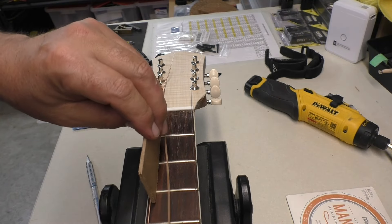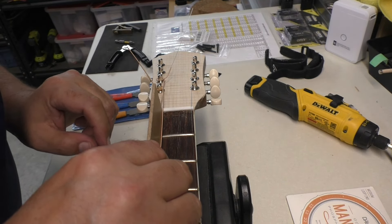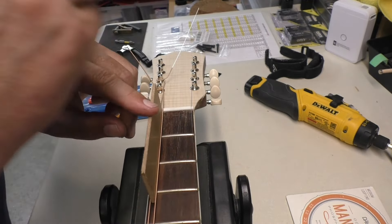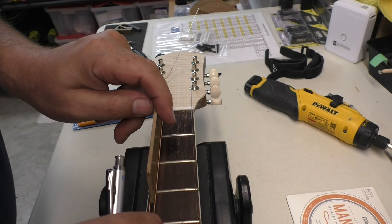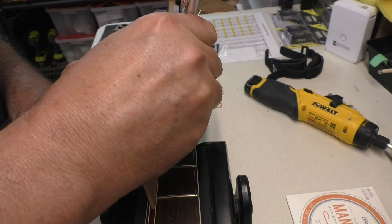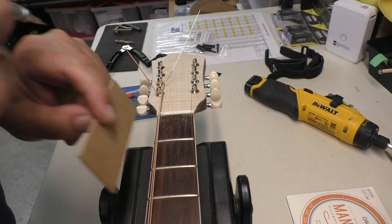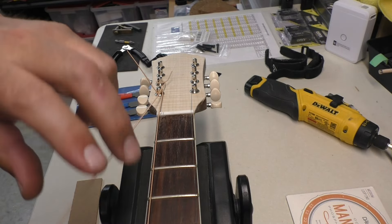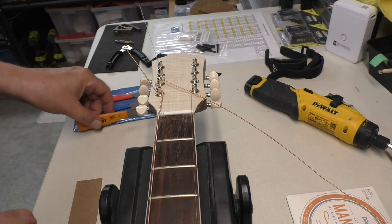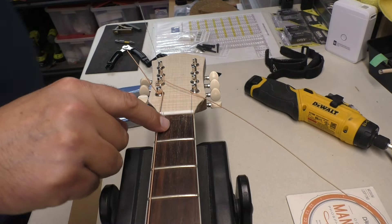I'm going to put that masonite spacer here and my assistant is going to pull the string tight along the line, approximately where we want it. I'm going to make a mark, just making sure that we're touching. I'm just making a mark on either side of this string, and that's going to give me a spot where I can take my nut file and get right in between there. But I'm going to start that with a razor saw.